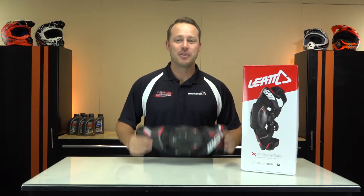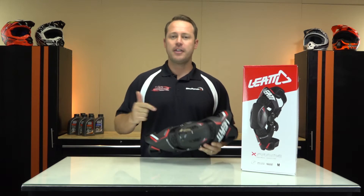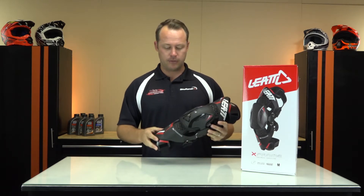Hey, it's Clay from Vase and BikeBandit.com and today we're talking knee protection from one of the great protection companies, Leatt. They have got some killer stuff and today we're talking about the X-Frame knee brace.